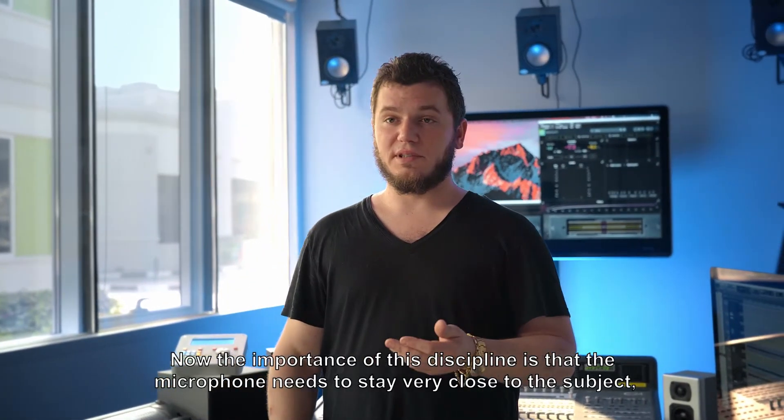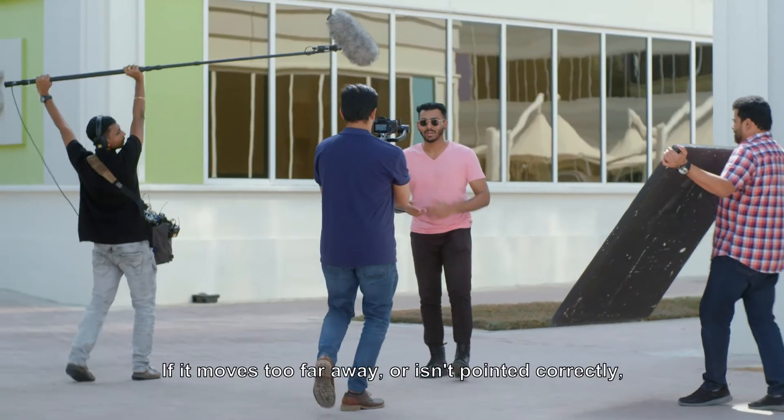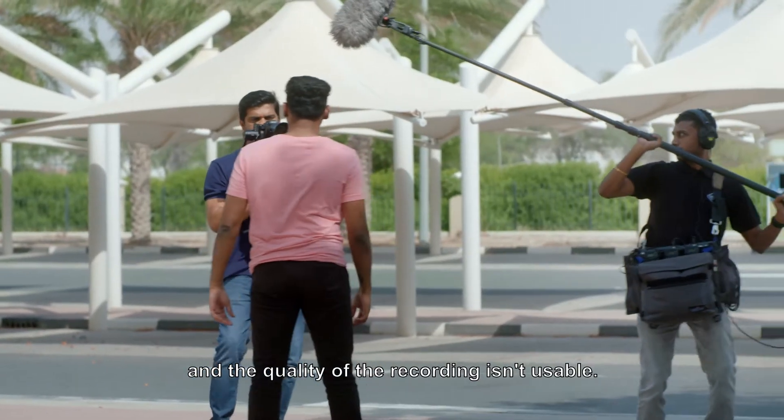The importance of this discipline is that the microphone needs to stay very close to the subject, or the source of the audio. If it moves too far away, or isn't pointed correctly, then very quickly the background noise of the ambience becomes too loud, and the quality of the recording isn't usable.